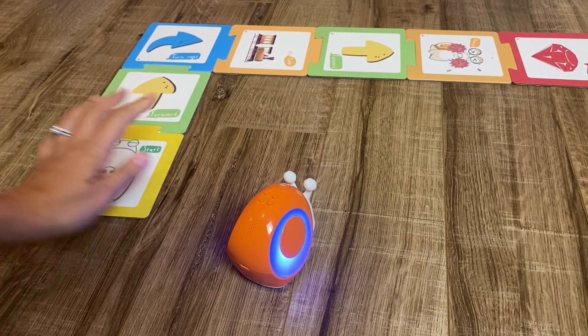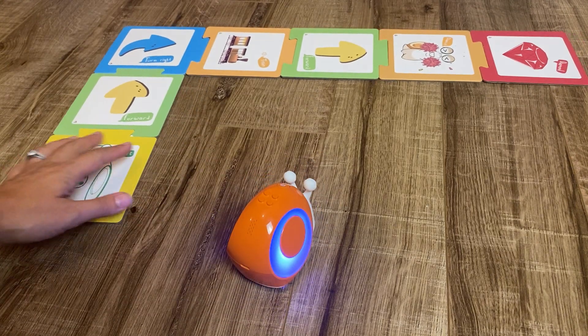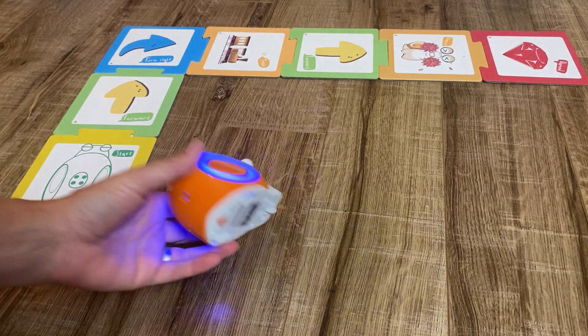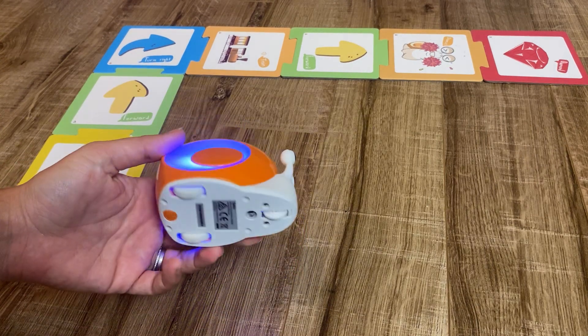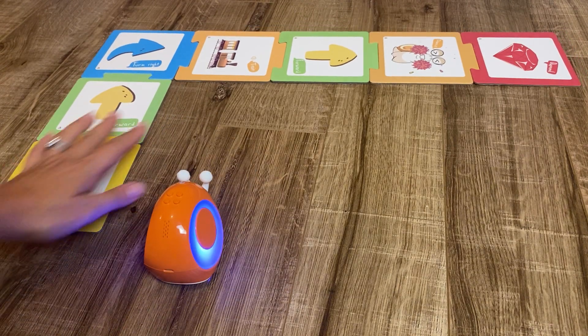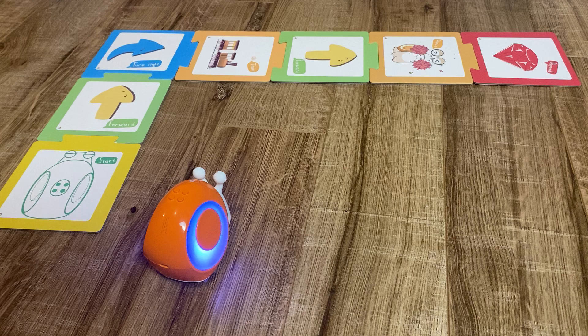This is a really fun robot for kids in preschool or kindergarten to learn the basics of coding. The idea is to start the robot at the start card and make it to the diamond card.